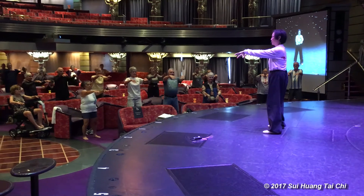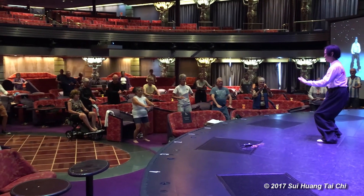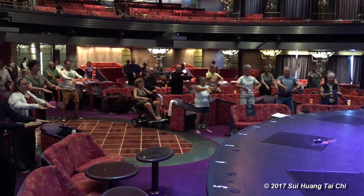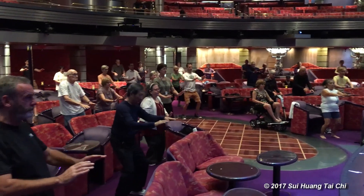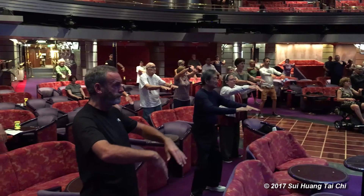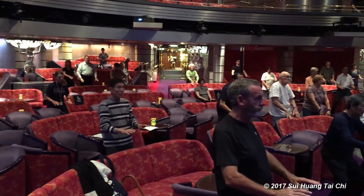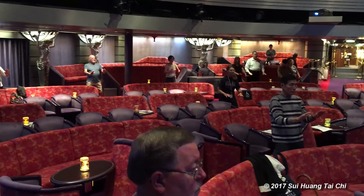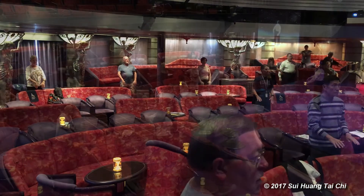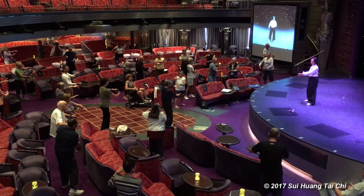Beautiful. So the height, shoulder width, when you come down to your waist, also bend the knees, inhale up, exhale down. Good. This is called Tai Chi opening. Very good. Also turn your body too.